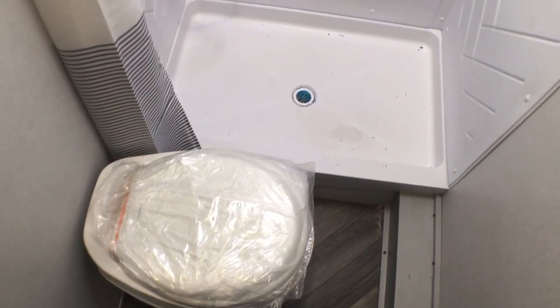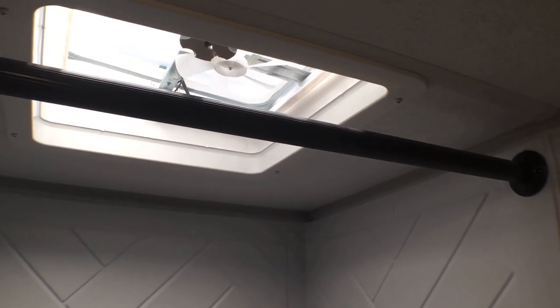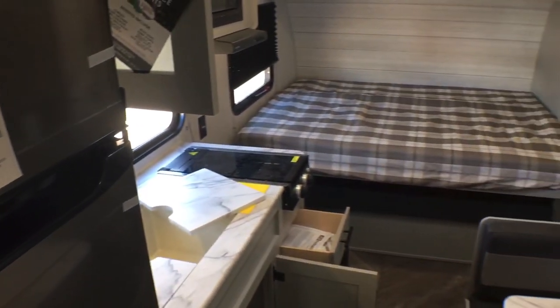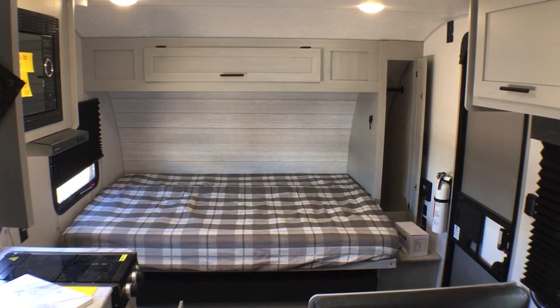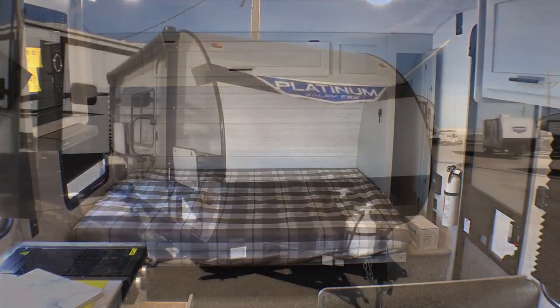Back over here you've got a foot-flush lever toilet — it is a plastic bowl for weight reasons mostly. Then you've got a nice shower, not a travel trailer tub — ABS plastic surround paneling, and then you've got a second vent fan slash skylight up there as well. Overall the bathroom is super simple, but that's not necessarily a bad thing. I really like it when they don't try to be something they're not — these are budget-friendly campers with a few higher-end features to make getting out there and making memories with the kiddos just a little bit nicer.